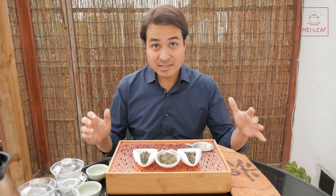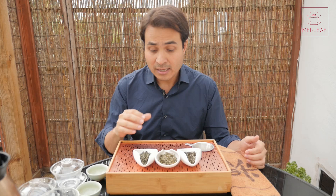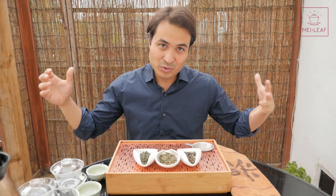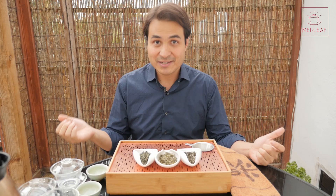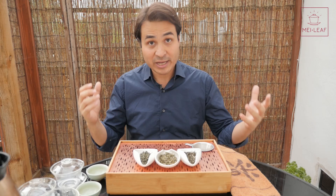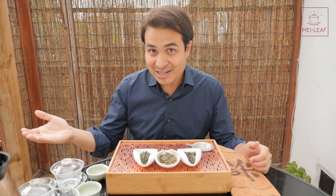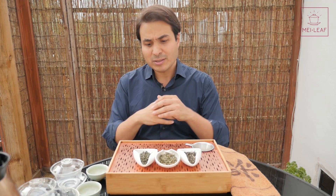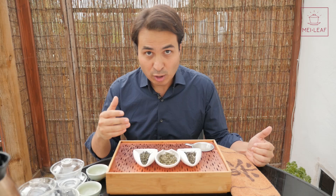Let's start with a little bit of history. Bi Lo Chun is an old tea — it comes from the Tang Dynasty. It used to be called Xia Xia Ren Xiang, which means 'frightening or scary fragrance.' The story is that a young female tea picker, who had filled up her baskets, had nowhere else to put her leaves, so she put them between her breasts. The heat of her body heated up the leaves and an amazing aroma came out, which she called a scary aroma. When Emperor Kangxi first tasted this tea in the Qing Dynasty, he loved it, and it became an Imperial Tribute Tea. He thought the name 'Scary Fragrance' was not sophisticated enough, so he renamed it Jade Green Snail of Spring — or Bi Lo Chun.